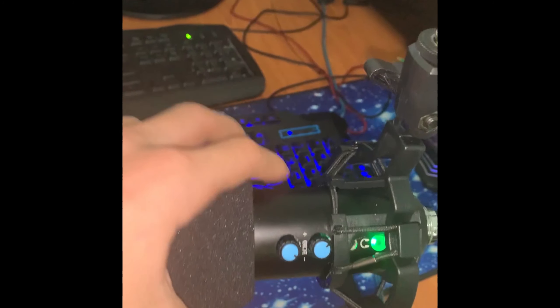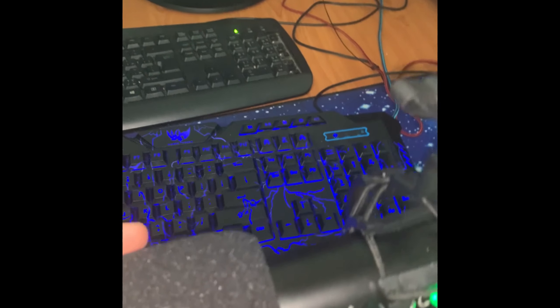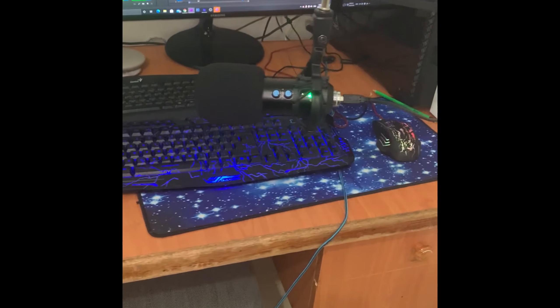Here's the phone setup, as you can see. I prefer to put the wind buff on so no air will go in. Here's the microphone — it's really good. Now I'll keep you with the sound test.